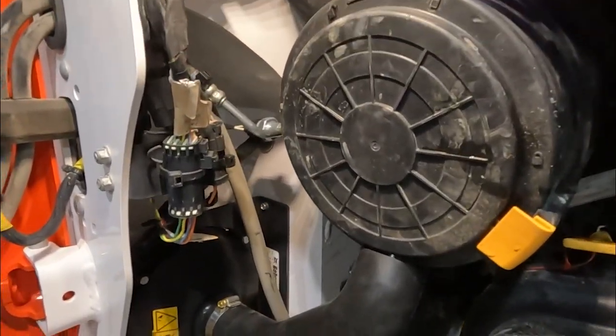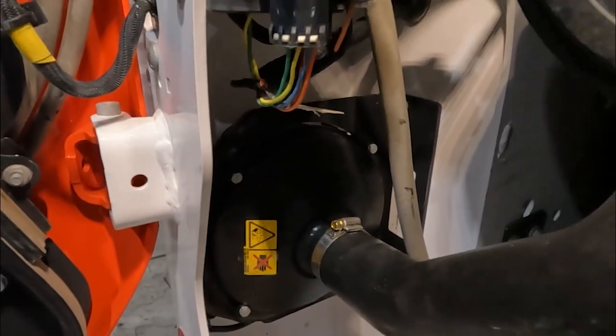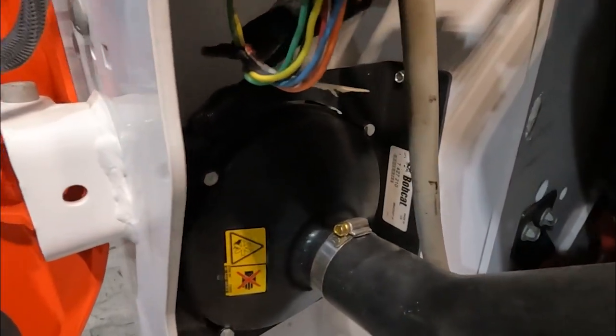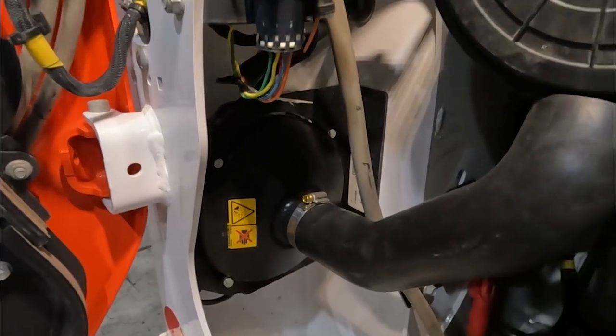Here's what our aspiration kit looks like installed - it's a really clean install and quality parts. The only problems were our plug, drilling those holes and getting the bolts in, and of course the instructions telling us to use a much larger drill bit than necessary.